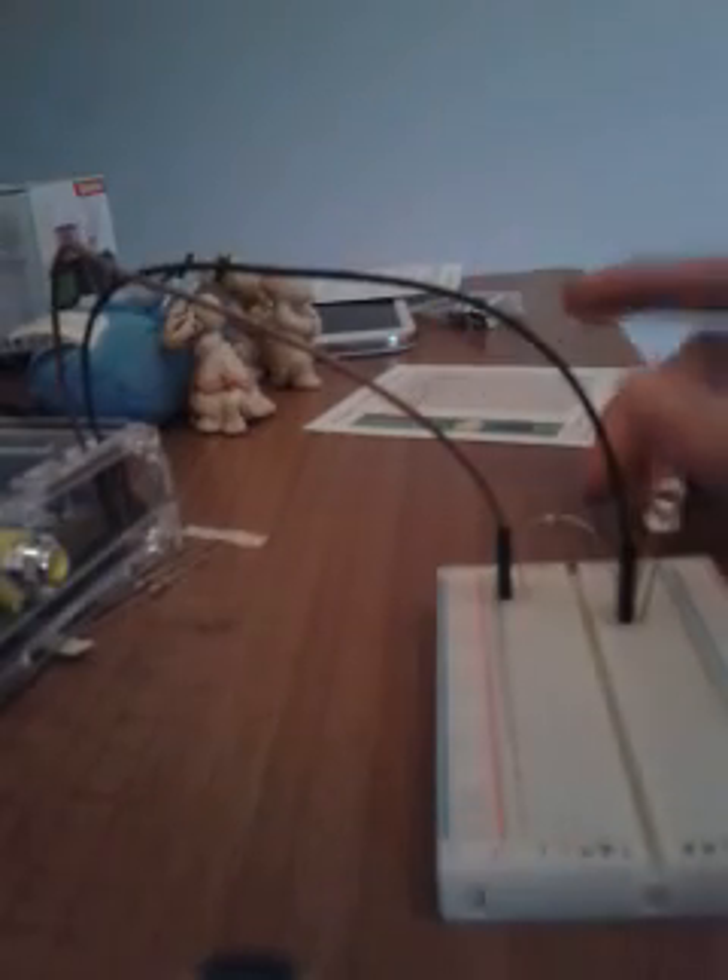In the kit you also get some male-to-male wires. So if I wanted to attach a button or something else somewhere else on the board, I could link it over using those. I don't exactly know what the long ones are for, but I'm sure I could find a use for them. Next I need to execute a command.